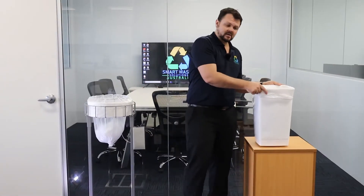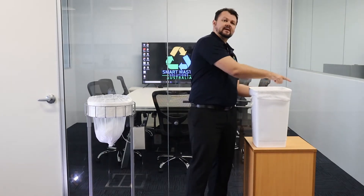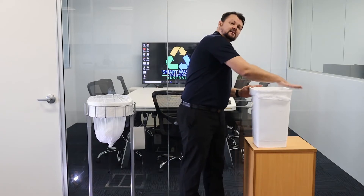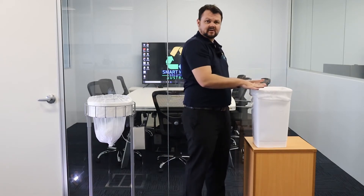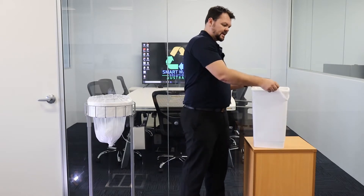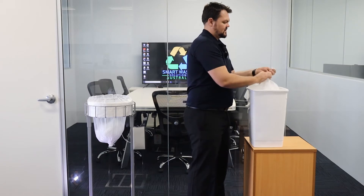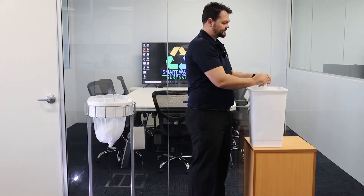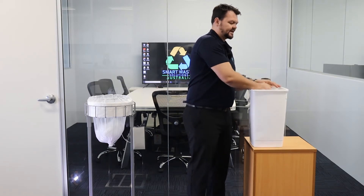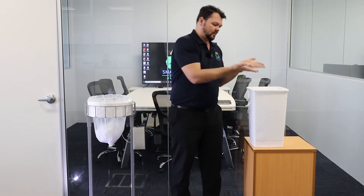With a traditional bin, you've got your bag in the bin, and it's folded over around the edge here. Any time you put something into the bin, it's hitting these edges and it's actually touching the surface of the bag. Now when you go to close it, you're grabbing it here, your hands are all over those hard surfaces, and we close that up. So now I've just got whatever germs were on that bin all over my hands.